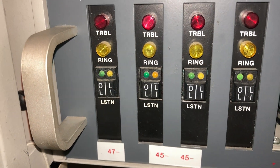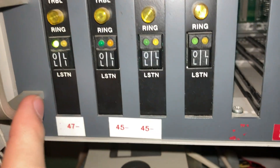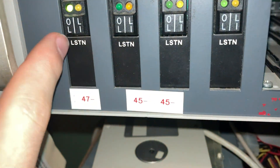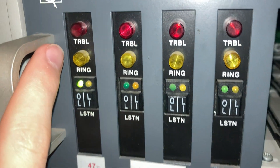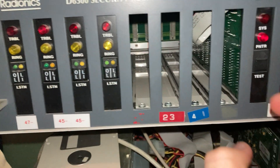That LED turns off every time data is being sent. That LED comes on when the line is in trouble. That one comes on when it's ringing. That means it's online.